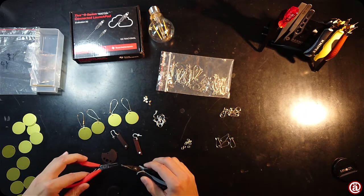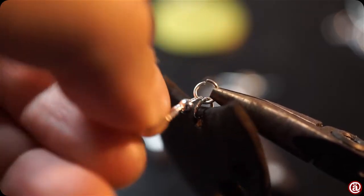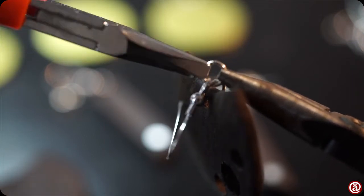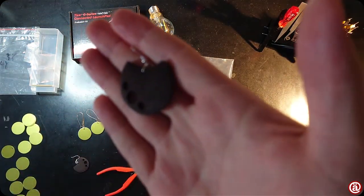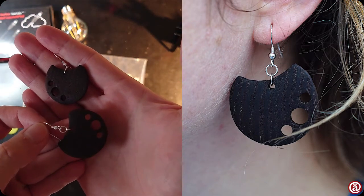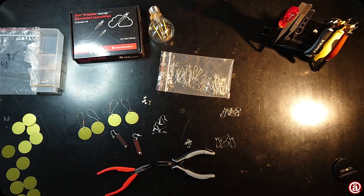For the bigger earrings, I chose to use two sets of rings for the hanger. This is simply a matter of taste — do as you please, these are your earrings. How do you like them? That wraps it up for today, and thanks for the coffee.